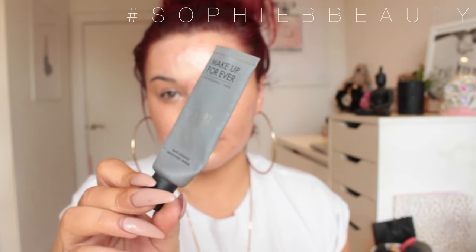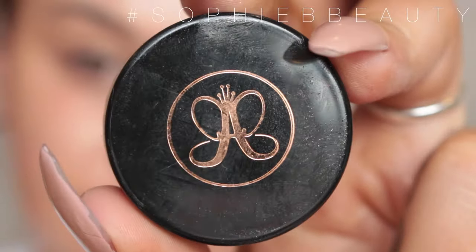This is a blast from the past for my OG subscribers. I'm going to go in and fill out my pores and fine lines using the Make Up For Ever Step 1 Smoothing Primer, popping this in my usual places plus on top of my breakouts.